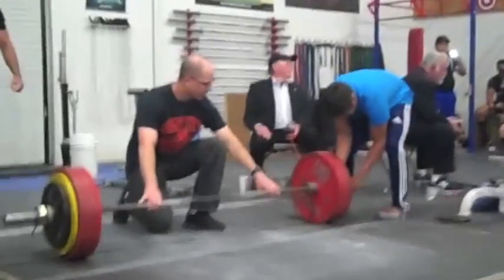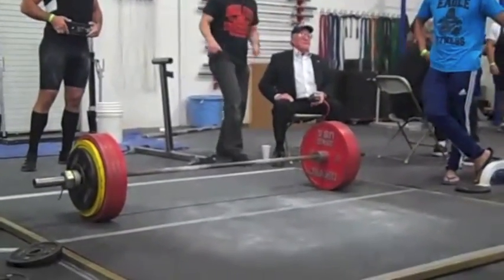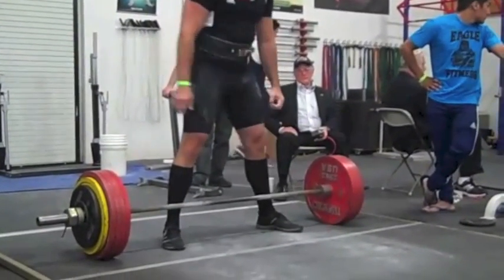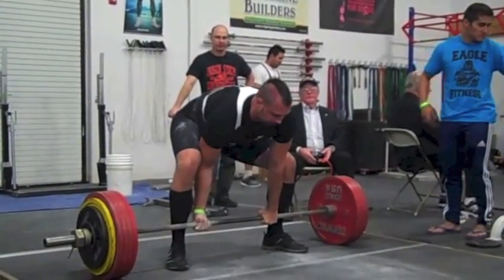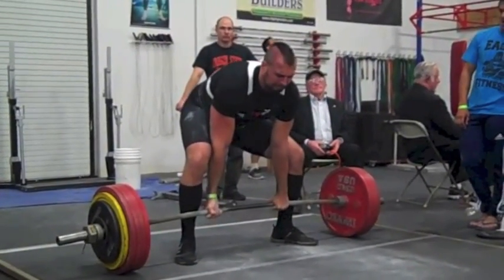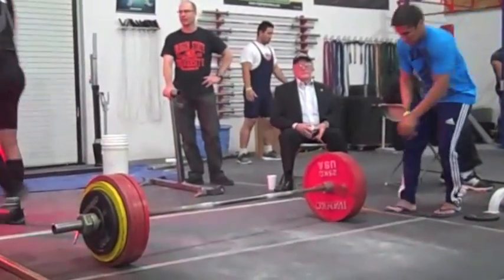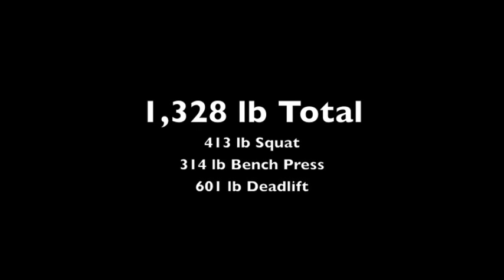I thought I had 11 more pounds in me based on how I moved 601, but as you can see I failed at 612. I'm usually stronger at my lockout with conventional; with sumo I'm stronger off the floor. This is kind of a narrow sumo-ish stance, and I might go back to one or the other. This is an odd place for me to fail — it was so hard getting off the ground. I get it right above my knees and then usually I can push my hips forward, but I couldn't do it there. Anyway, I ended up with a 1328 total: 413 squat, 314 bench, 601 deadlift.